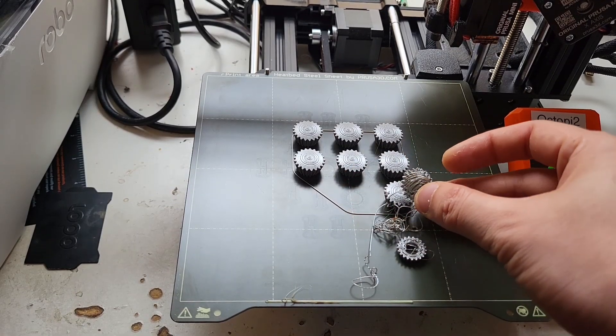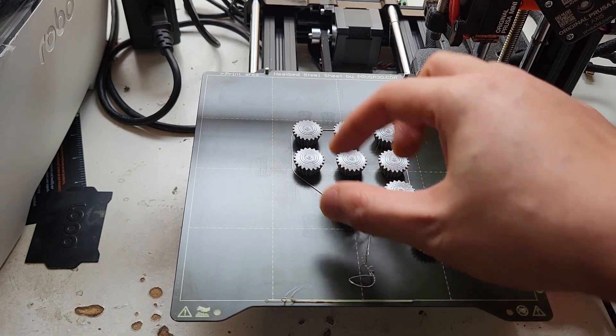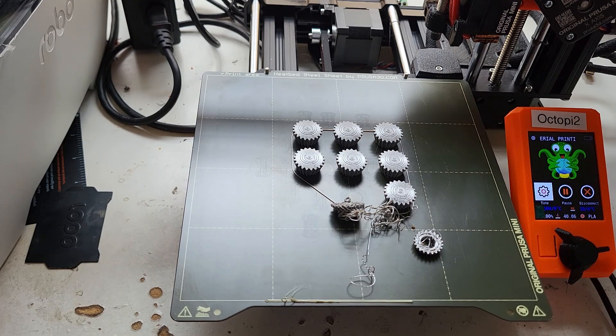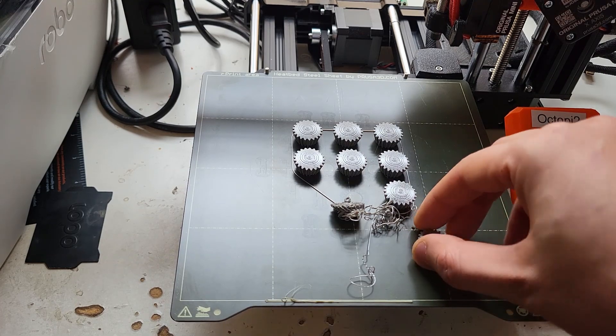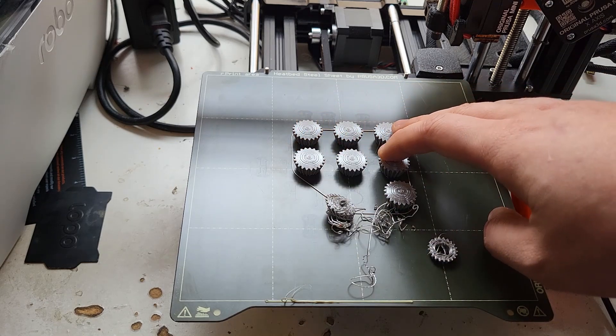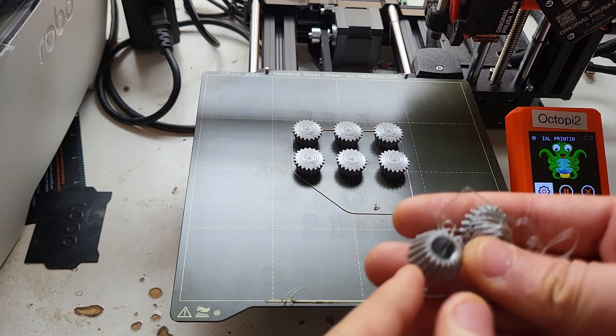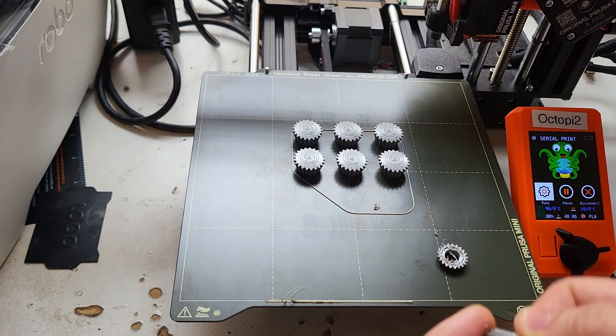I had the option to either cancel this or let it continue printing and hope that this falling apart didn't ruin all these other ones, since it was like halfway through when this popped off. These two are going to be bad and we're going to try to keep these right here, but that's kind of the price you pay when you try to print these without a brim.